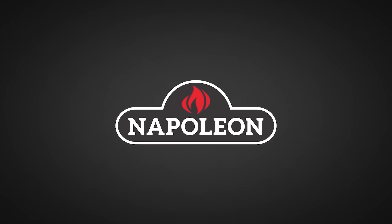Big thanks to Napoleon Grills for sponsoring this episode. The future of ribeyes is about to change. Really, we're doing it right now. Let's go.